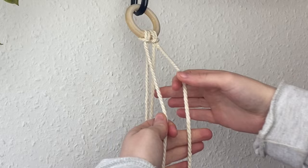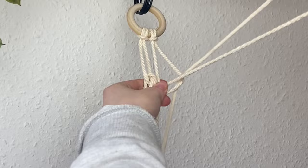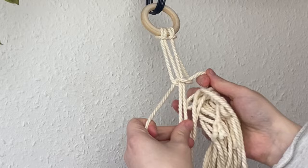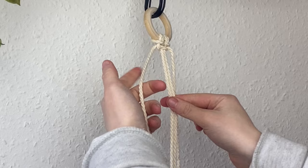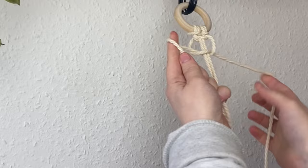Take the cord on the right — the end cord — over the middle two, going in front of the cord on the left, behind the middle two, and through the loop here. Pull it through gently, pulling the bundle through, and pull it to the top to tighten. Now take the first cord in front of the middle two and behind the fourth, and the fourth goes in front, behind the middle two, and through that loop. Pull gently, pulling the bundle through, then tighten it up to the bottom of the other knot — and that is one square knot complete.